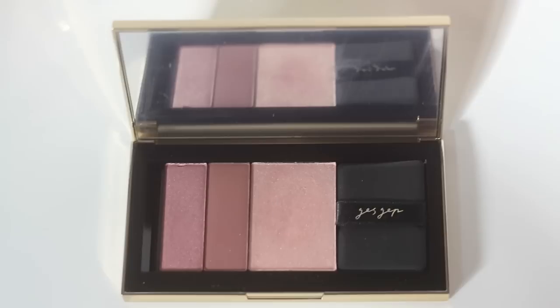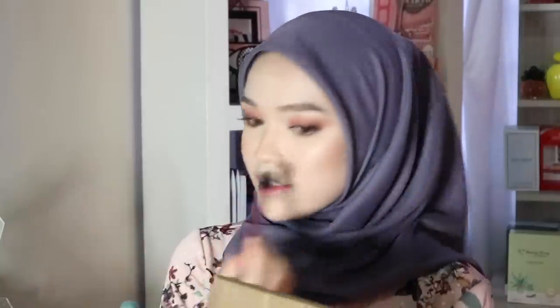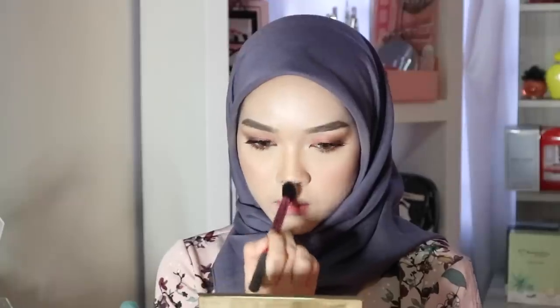For highlight, I'm using this Gas Gap G palette that I got at the Gas Gap launching event at Le Meridien KL, but I've never used it before. The packaging looks so luxurious — really beautiful. I'm applying the highlight with a brush at the high points of my face, and wow — it's really nice. Not super blinding, but you can definitely see the shine and glow. I'm also applying it to the nose, cupid's bow, and chin.